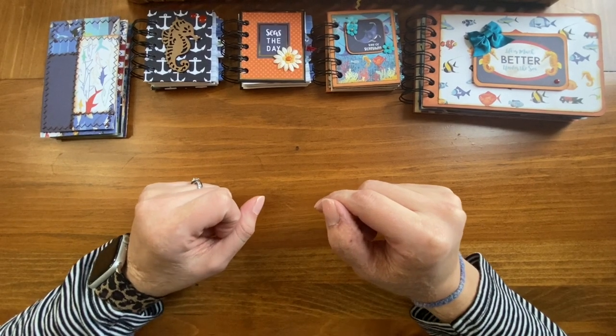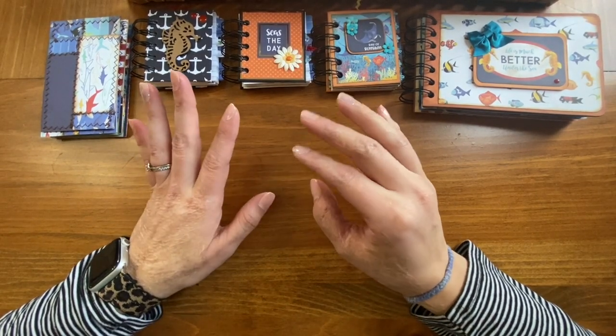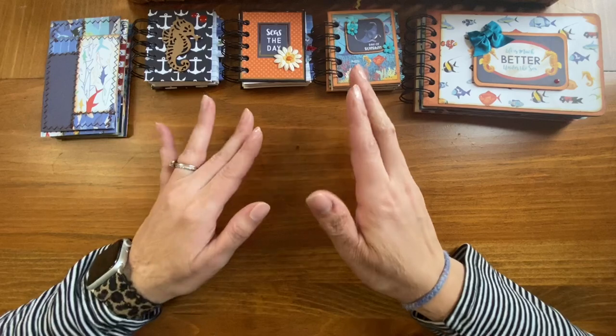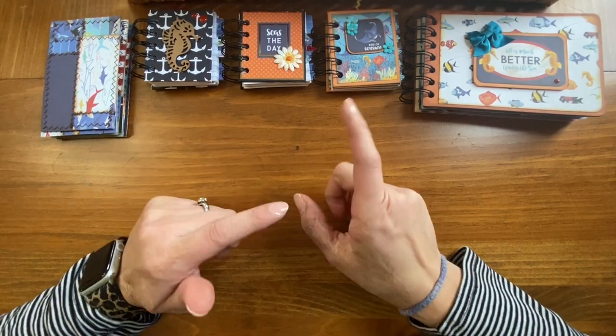Hi everybody, welcome back to my channel. I'm excited to show you some things. Me and my mom have decided during the new year — we did this at the end of last year, but there were some times we took off because of things getting in the way — we try to do a weekly challenge. We have so much paper, so much stash, and we're really trying to work through that stash.